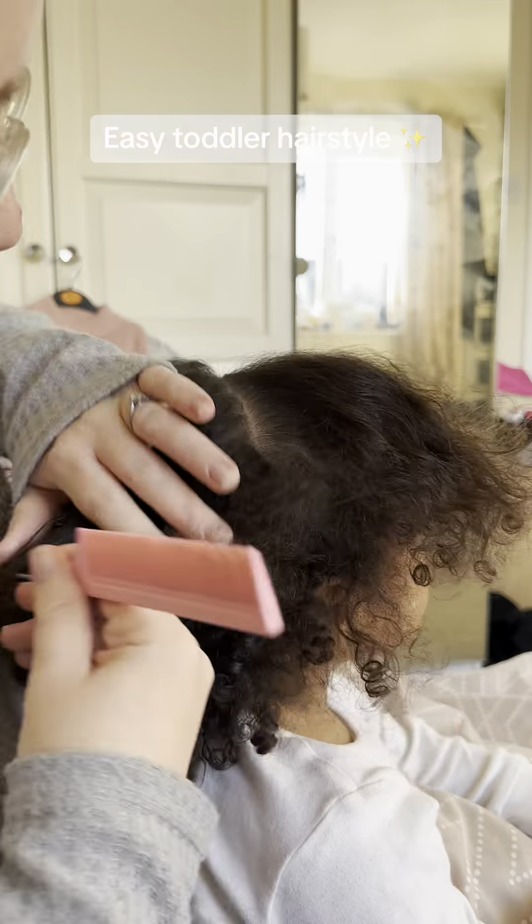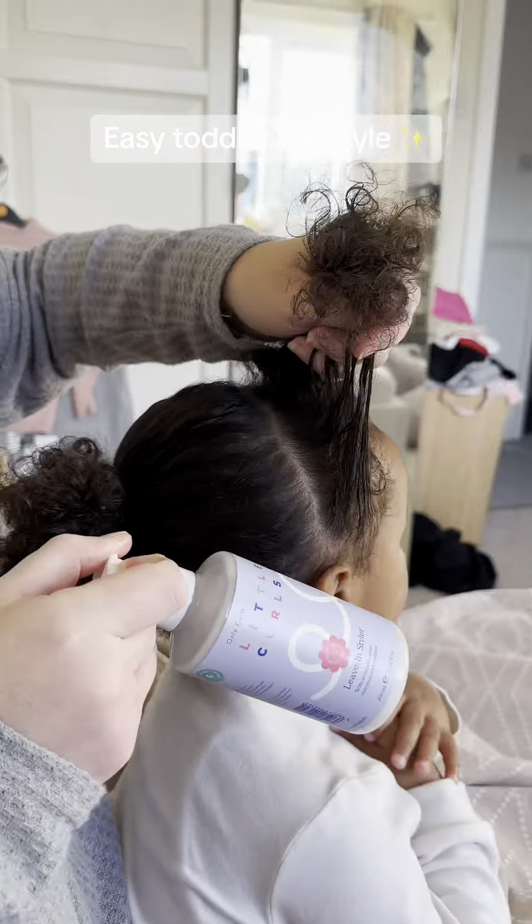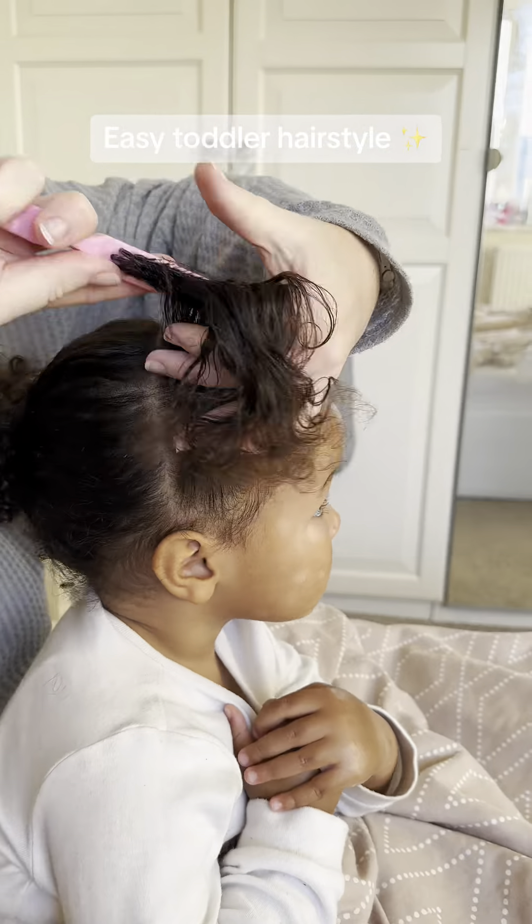Then you want to repeat on the other side — going from the middle parting to the ear again, create that front section and pop some leave-in styler on it.